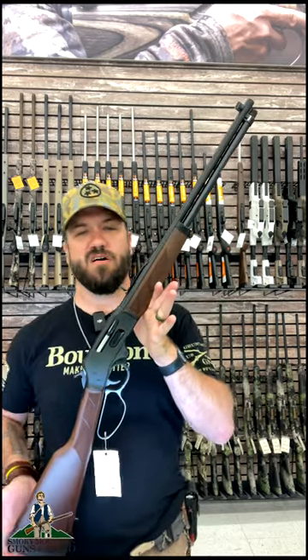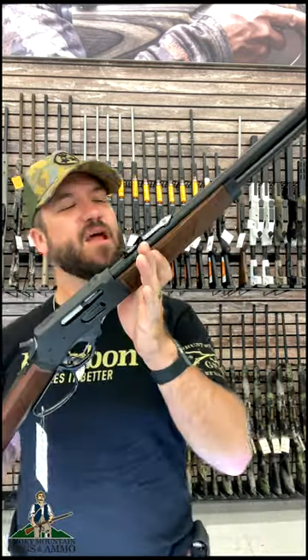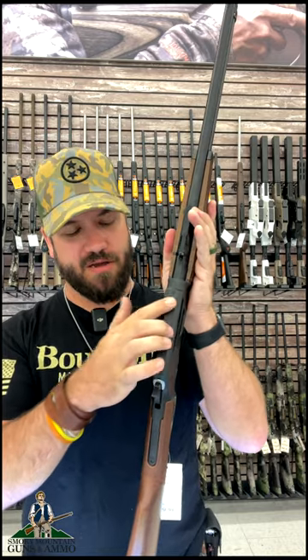One of the best all around deer rifles of all time. Check it out right here. This is the Henry 30-30 right here. Coming in with a 20 inch barrel. Got the side loading gate right there. Got the big cowboy loop, and you can mount your optics right there.